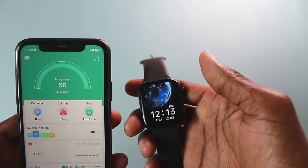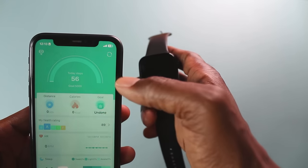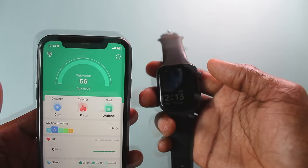In case it hasn't synced automatically, you just have to find out where you can sync it manually. In my case, I just have to go to the corner here, click on that, and it syncs with the smartwatch. That's the other way you're able to correct your time.